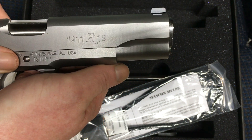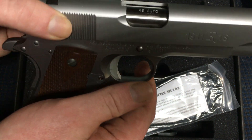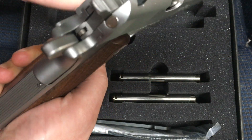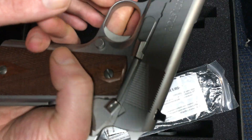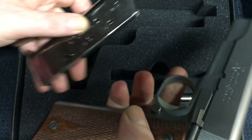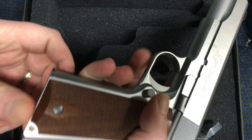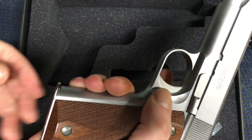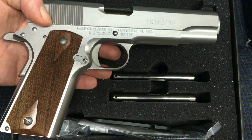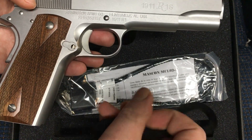I assume the S stands for stainless but I would need to look that up to make sure. It was made in Huntsville, Alabama. As most 1911s are, it is a .45 ACP with wood checkered grips. I especially like the grip safety back here, and of course the manual safety right here as well. I like the sights too — they're very well defined. The gun came with a couple of magazines, a magazine release right here, and it also came with a lock and a wrench.